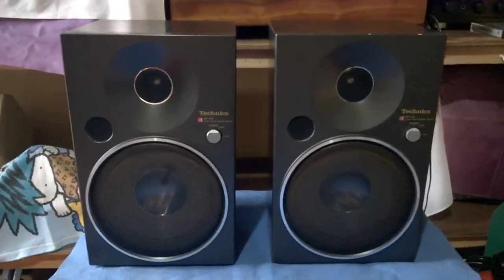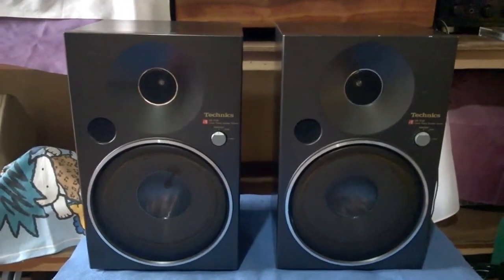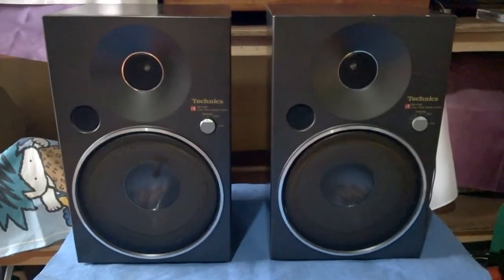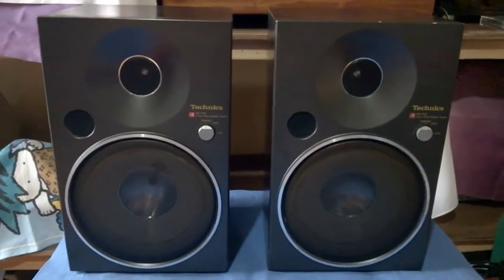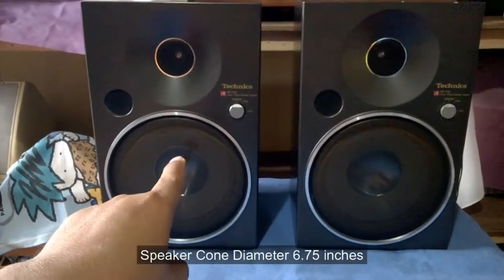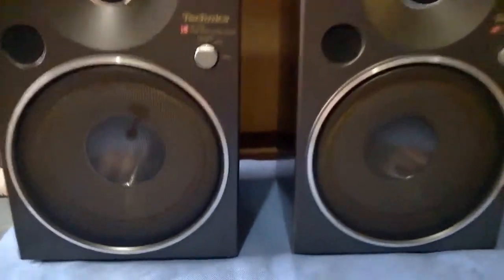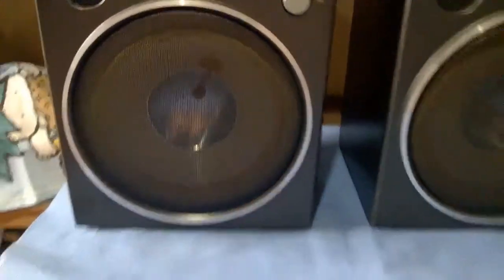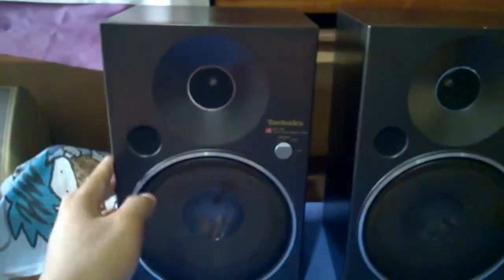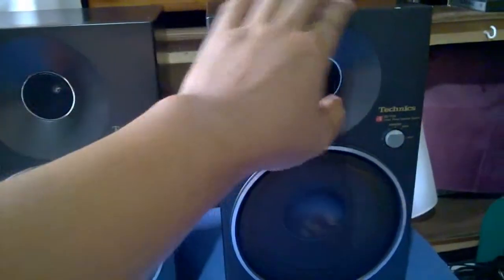This is a bookshelf speaker. The height is 12.5 inches, the width is 8 inches, and the depth is 7 inches. As you can see on the front, sad to say it has a stain on the speaker inside there. The front part of the box is made of die cast metal.